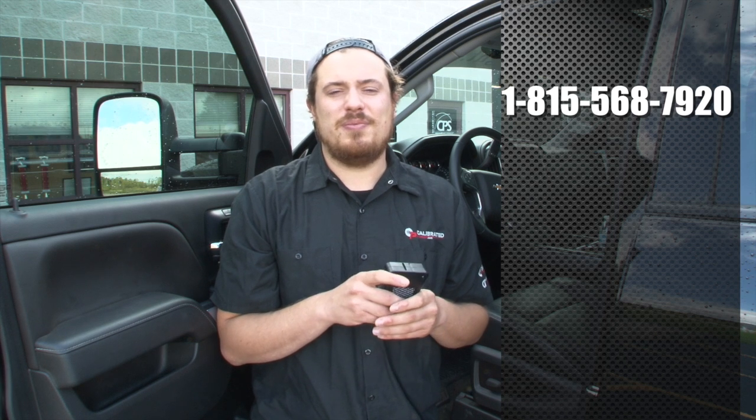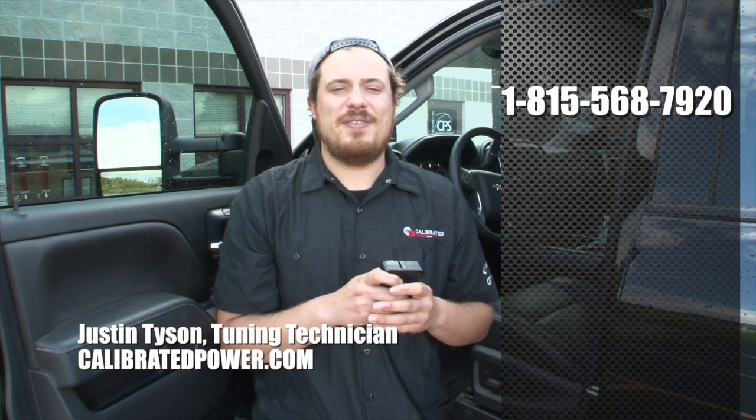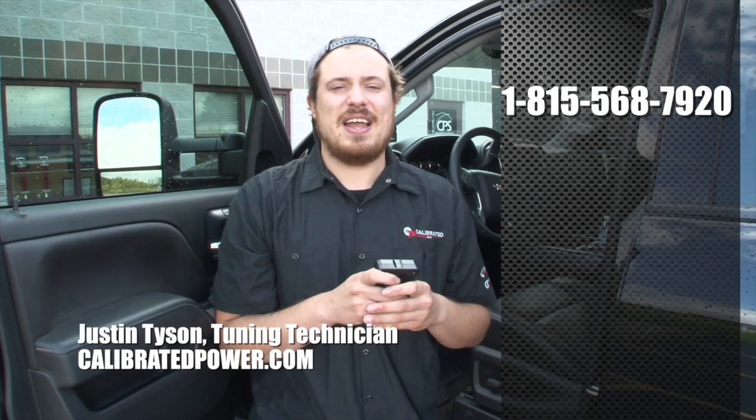If you have any other questions or need any assistance, please don't hesitate to give us a call at 815-568-7920. Again, this is Justin Tyson — thank you.